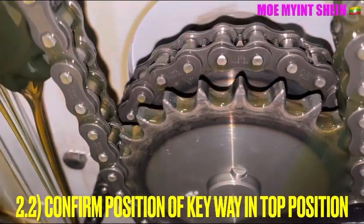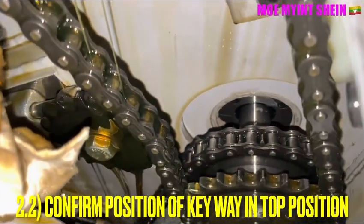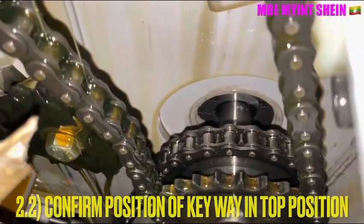To check the timing, confirm the position of the key wheel. If the key wheel of the driving shaft is in the top position, the timing is correct.